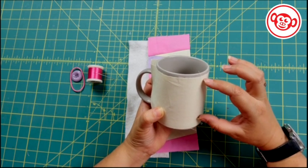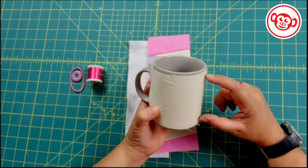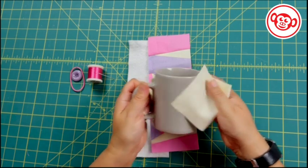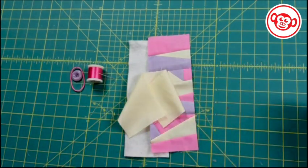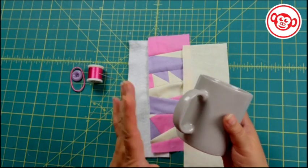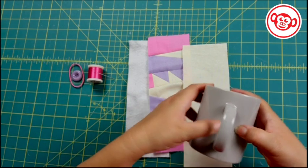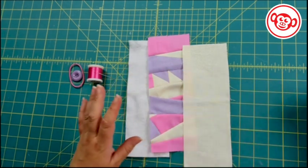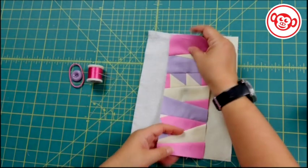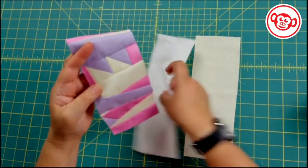Some of the height will disappear into the seam allowance, so we'll end up with about a three-inch deep area, which is a good way to hold that mug. Once you've chosen your mug, there's not much variation in mugs so don't worry about it too much — with the elastic, if you make it a little small, that elastic will stretch so you'll be fine. All three pieces — lining, wadding, and top fabric — are cut to three and a half inches by ten inches.